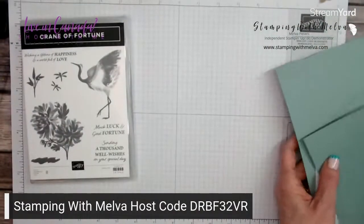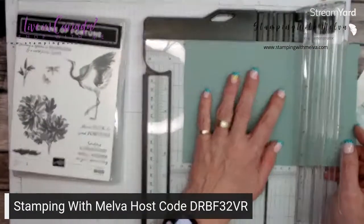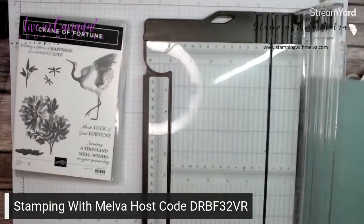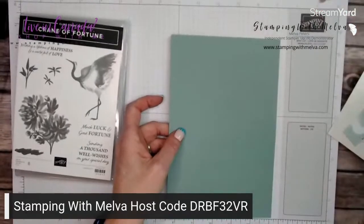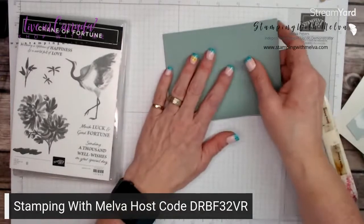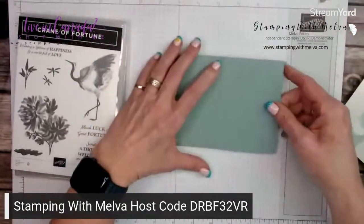Let me show you what I've got here. I've got a piece of soft succulent cardstock, cut to five and a half by eight and a half. I'm just going to score this at four and a quarter. This is the side I scored on — this is the raised line, so this is where I say fold into the mountain.